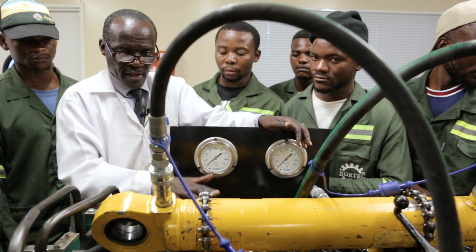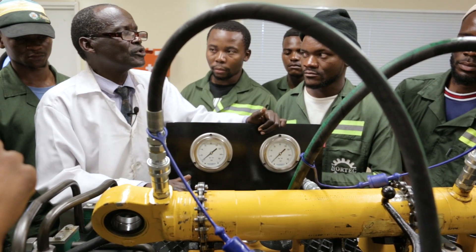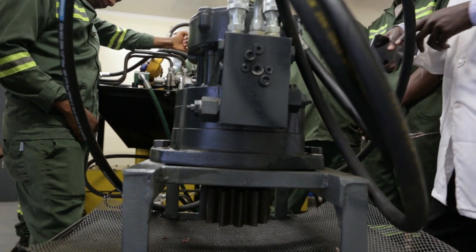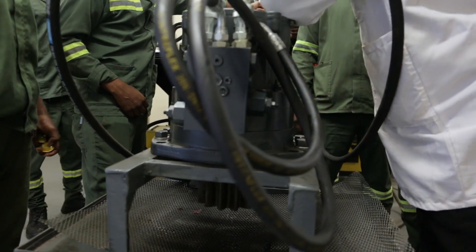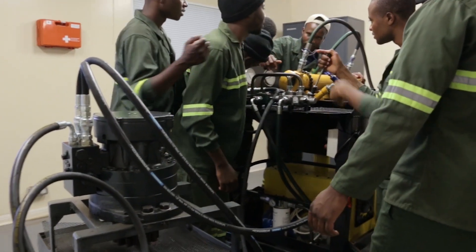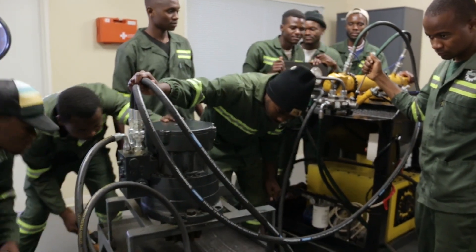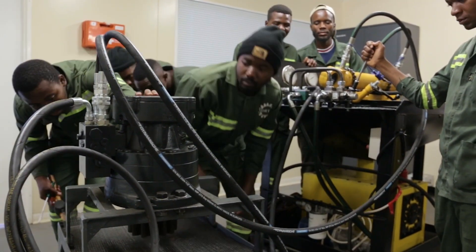If all is well, that's when you can now go and switch on the motor and operate the directional control valve.